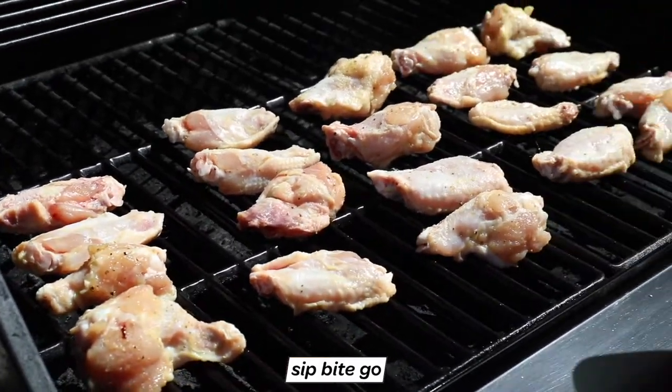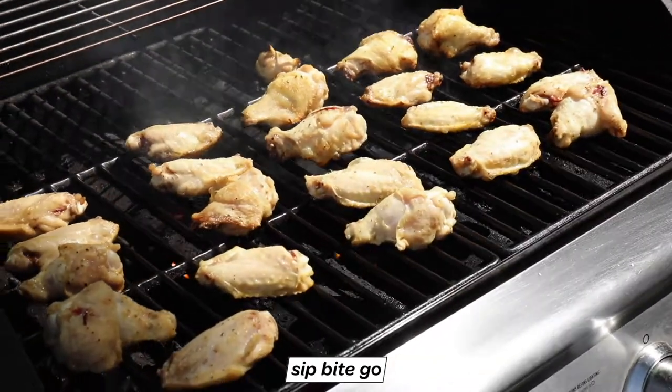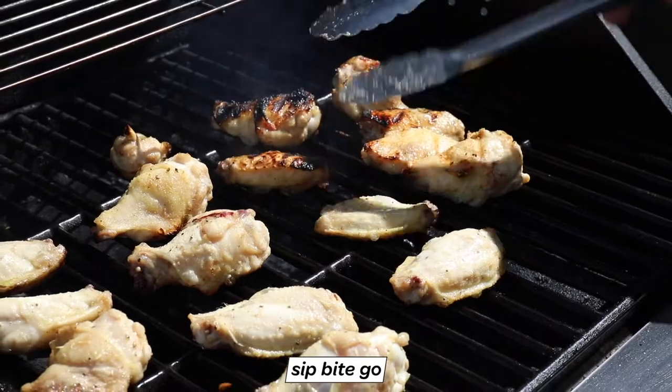Then quickly lay the dry rub seasoned chicken wings on the grill grates, close the grill lid and grill them for about 25 to 35 minutes. You're going to keep on spraying them every five minutes, then flipping them and rotating the placement of the wings on the grill.